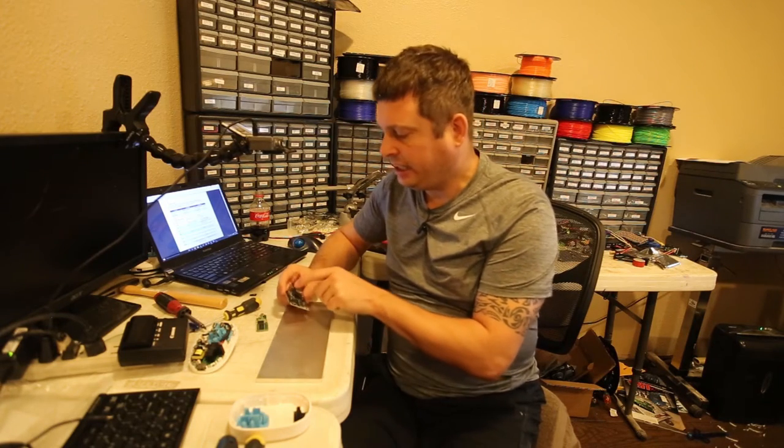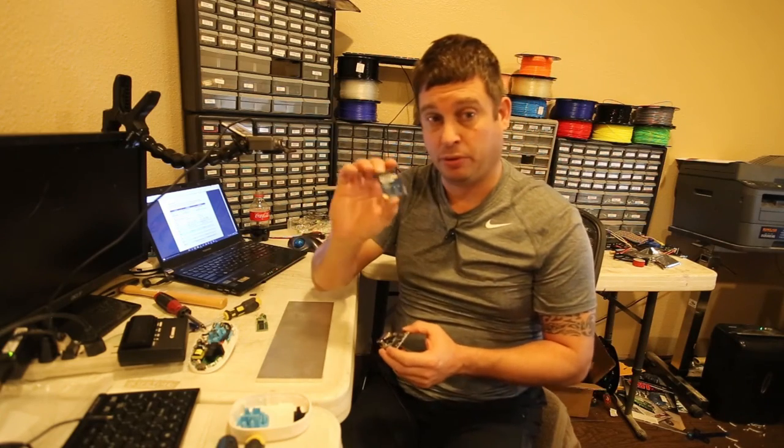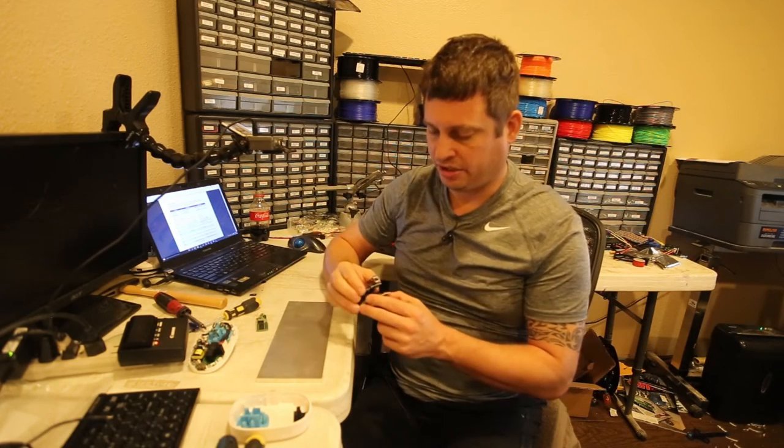It looks like 26 pins, and then it has this proprietary interface which mates nicely to this little expansion board — which is a couple of bucks — and it just slides on here.